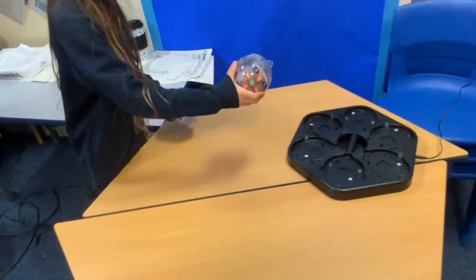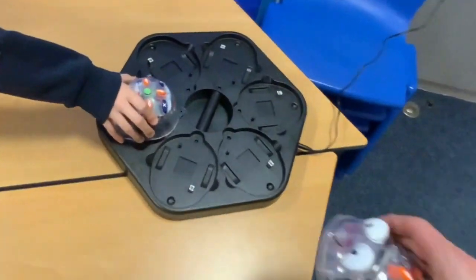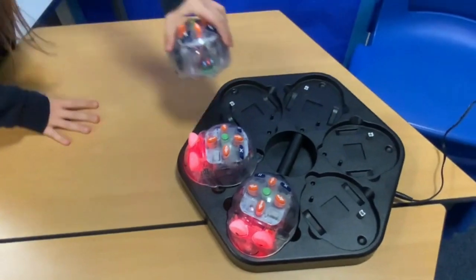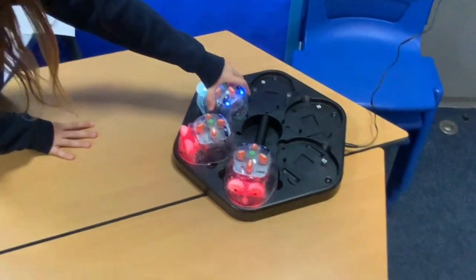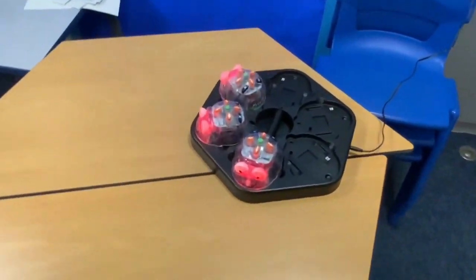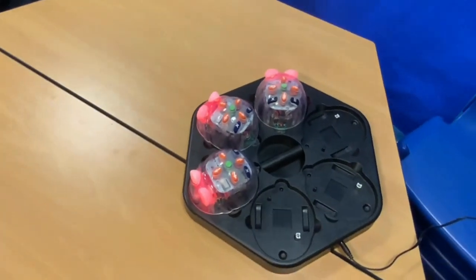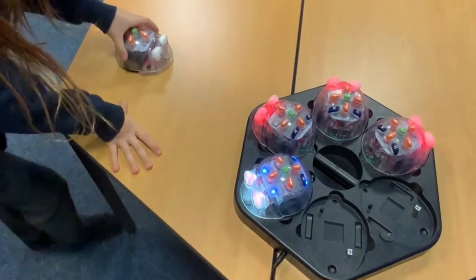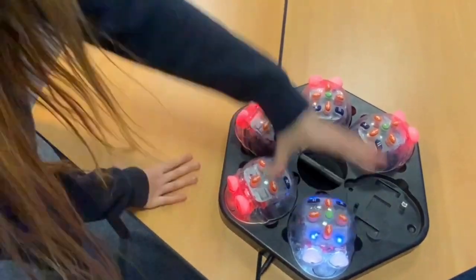After a great hour session where we did so much more than I anticipated, we put the Blue Bots back into their docking station. When you pop them back in, the little eyes light up to show they're charging. We've got space for six in the dock, so we put them all back in and they were ready for the next session with the next group.